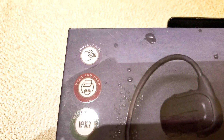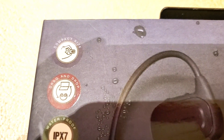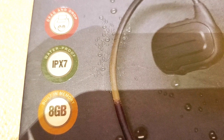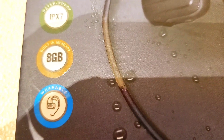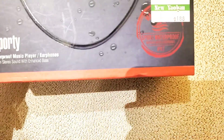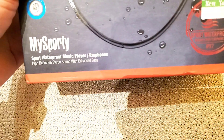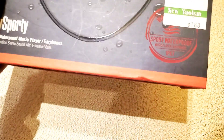Let's start with the features. This is a compact size, drag and drop, waterproof IPX7, built-in memory 8GB, and wearable. It also features high-definition stereo sound with enhanced bass. So this is waterproof, and on the back as well.